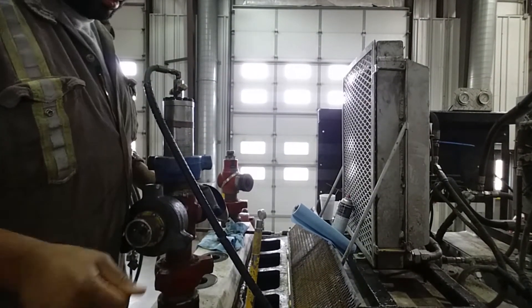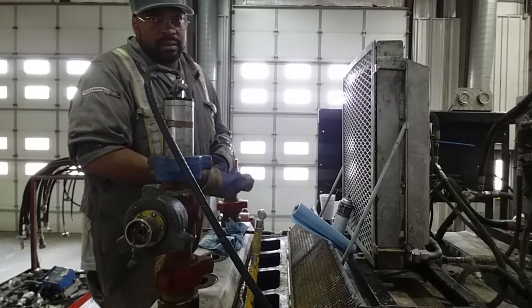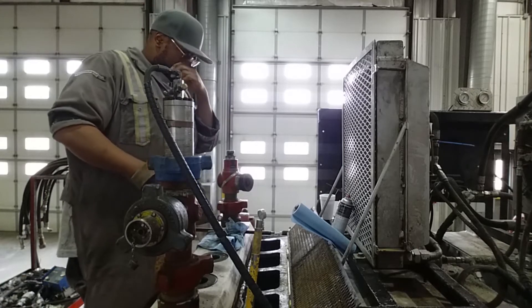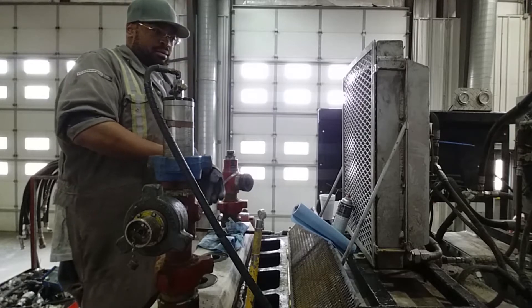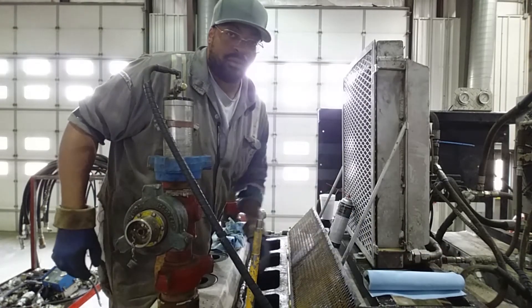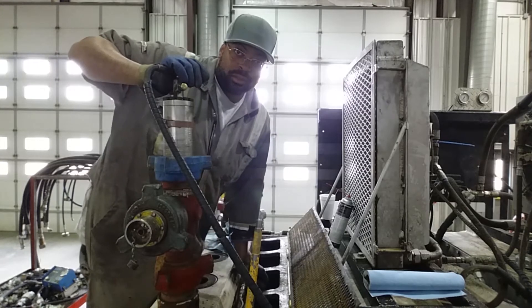However long this video is, that's how long it's gonna be. Thanks to all the subscribers and people that have helped make this what it is today — in-depth, intuitive information about the oil field: places you can work, things that you can do.